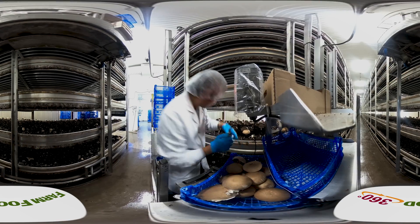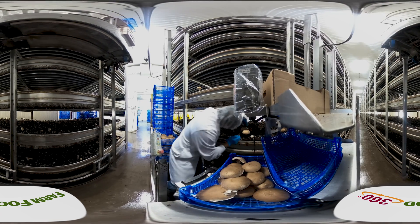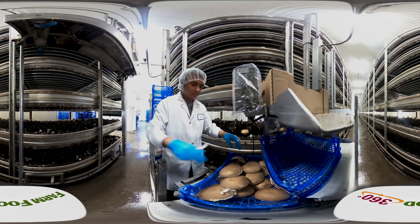Welcome to a Canadian mushroom farm. The process of growing Canadian mushrooms to eat is very much part science, part art. In this video, you'll learn all there is to know about mushrooms, specifically agaricus mushrooms.